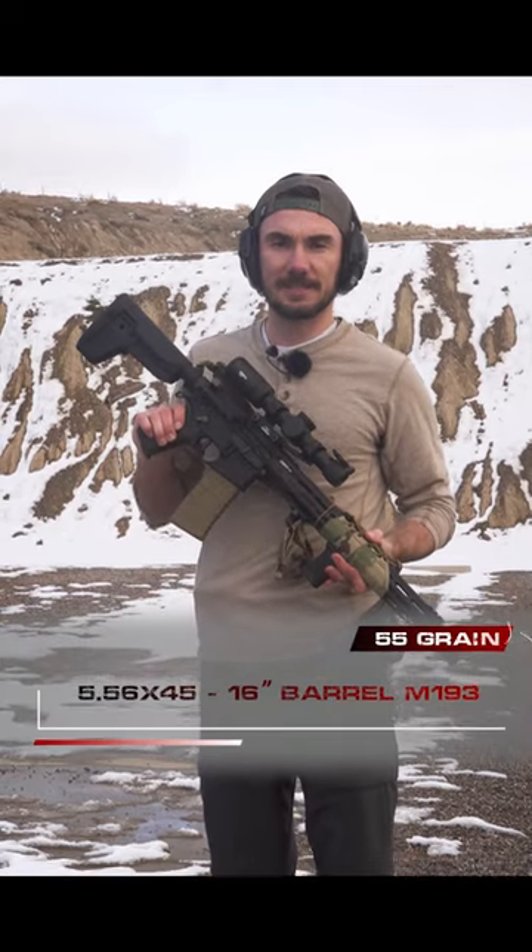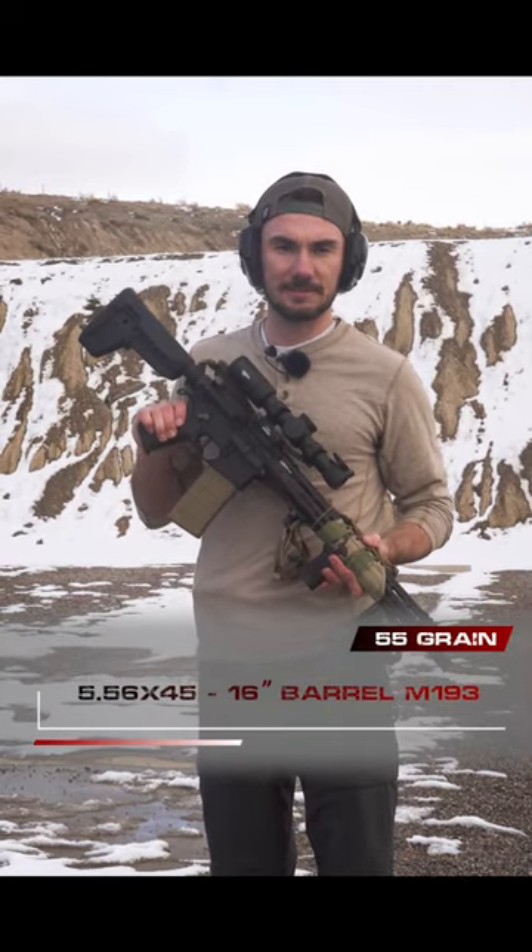So this is 5.56 at 15 meters. Barrel length is 16 inches.